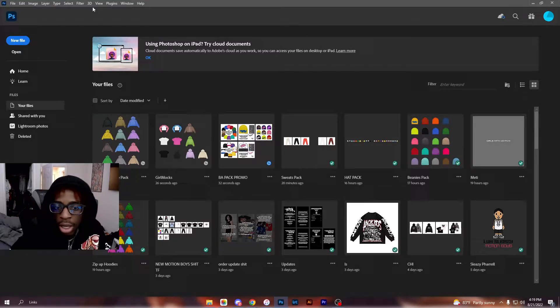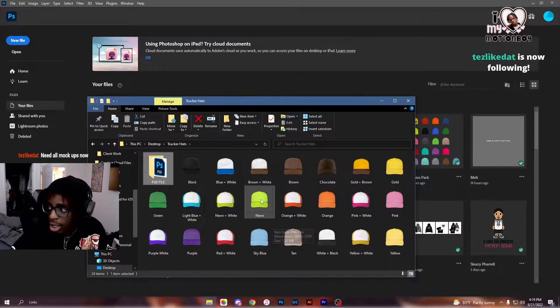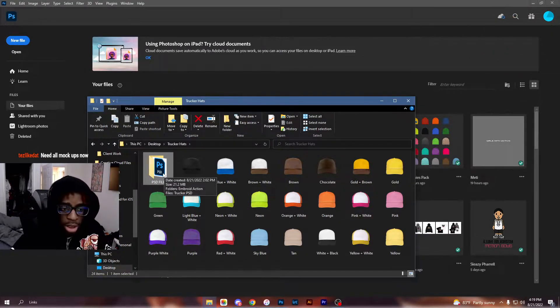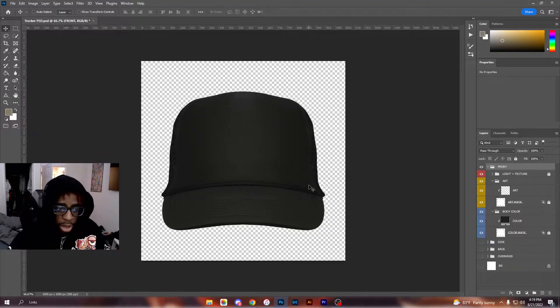Since I'm already streaming I don't have to record a separate video. Basically, when you buy the pack you're going to get a folder that includes PNG files for people who don't know how to use PSD files, as well as the PSD files themselves. What you're going to do is go into the PSD files folder and open up the trucker hat PSD. You can take off the background if you'd like to have a blank PNG.